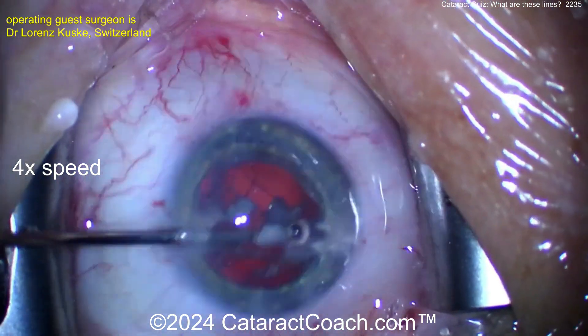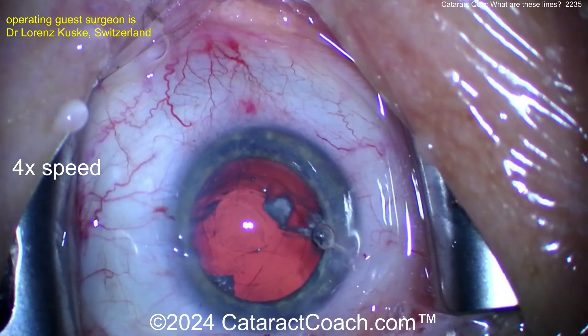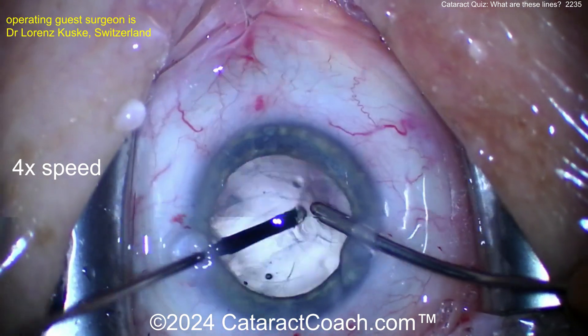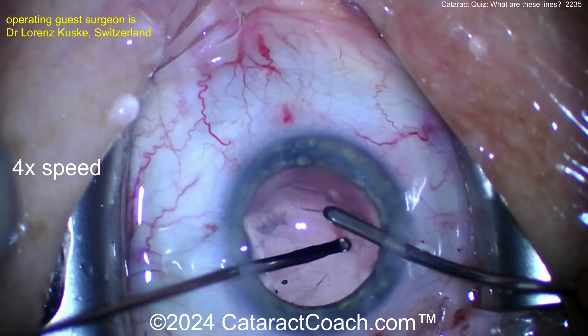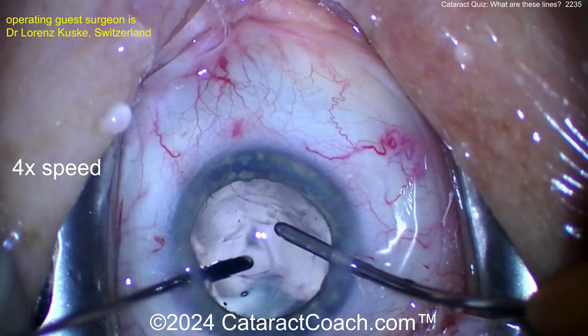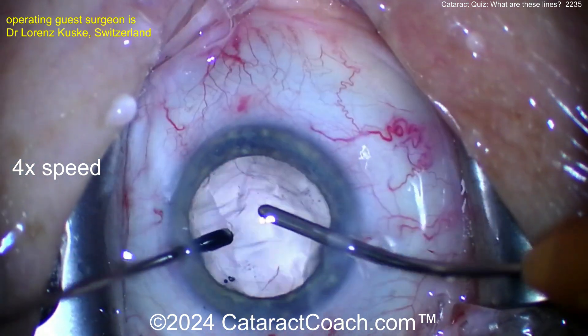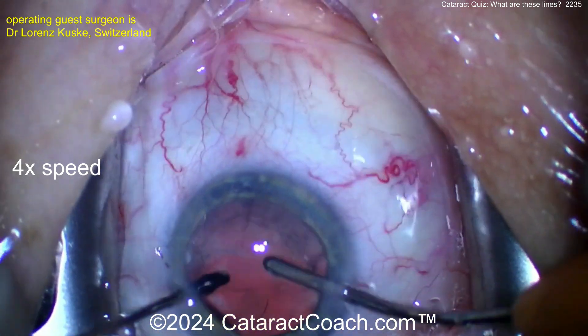There's the Triumph signal — that's going to be a big help. Note that the Triumph signal was not put in at the beginning because there was too much viscoelastic in the eye and it wouldn't stain the vitreous. Now go back with the vitrector and take out the Triumph-signal-stained vitreous. You may need to restain. See the white reflex — that means there's a lot of Triumph signal going into the posterior segment.